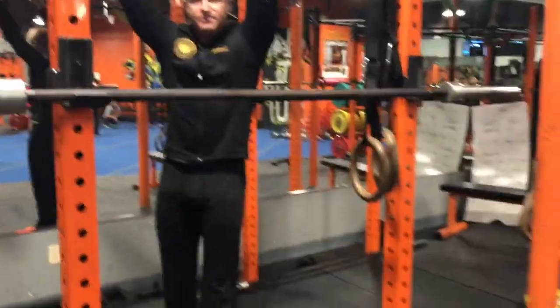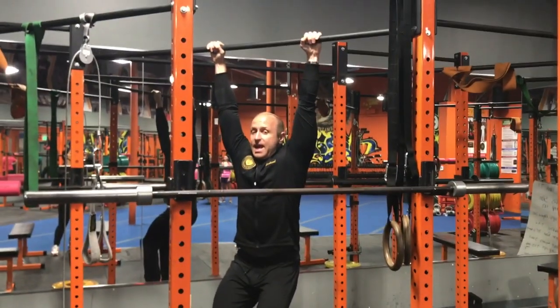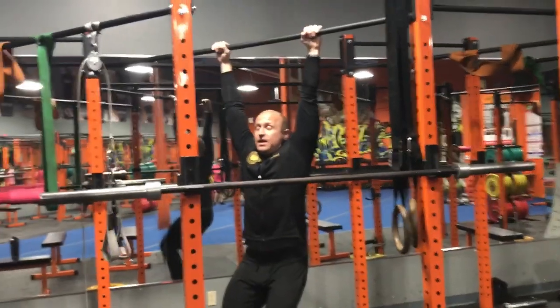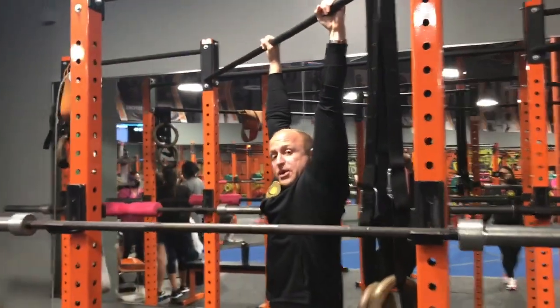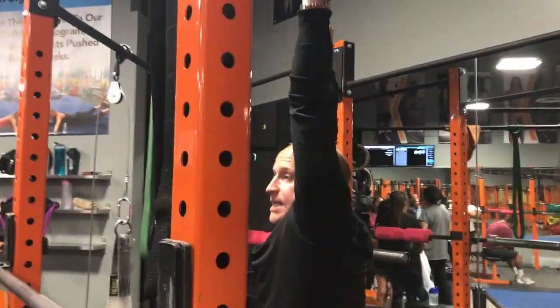So my feet are on the ground. I'm just going to relax my whole body. Inhale deep, take a deep breath, and then as I exhale, I'm going to come all the way down and just relax my shoulders. So as you can see, everything is relaxed. The only thing that's actually tight is my hands. So I'm just relaxing.